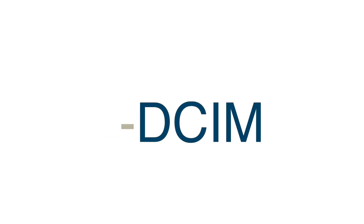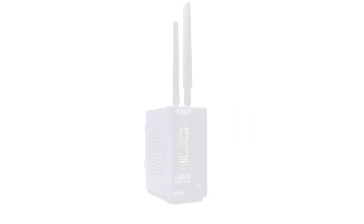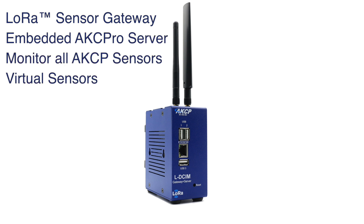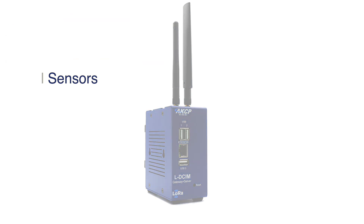Introducing the LD-SIM from AKCP. The LD-SIM is our sensor gateway with built-in AKC Pro server. Monitor all your AKCP wired and LoRa wireless sensors, as well as third-party network-enabled equipment via SNMP virtual sensors.